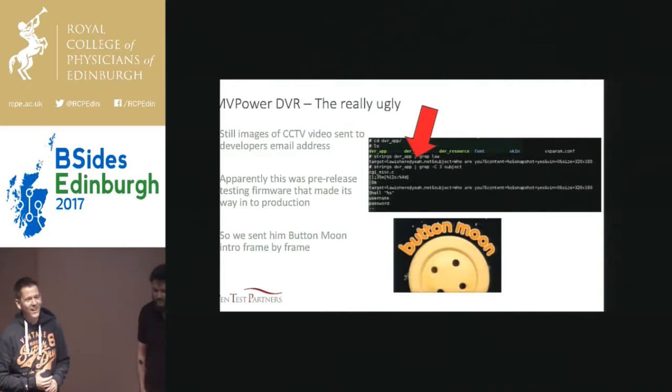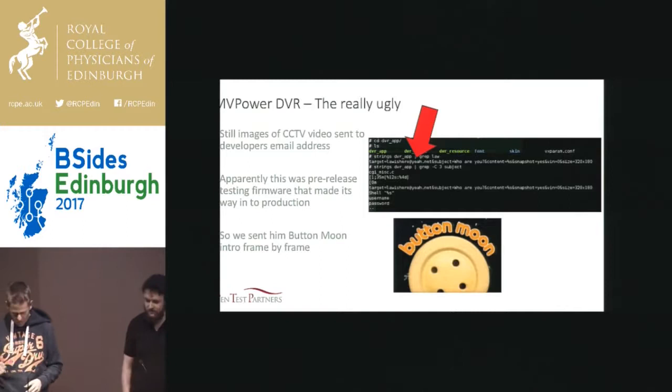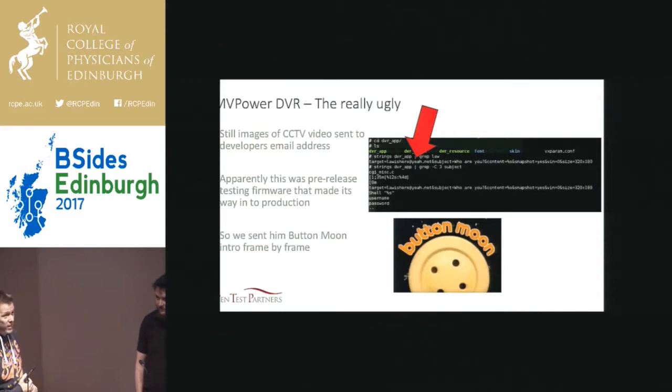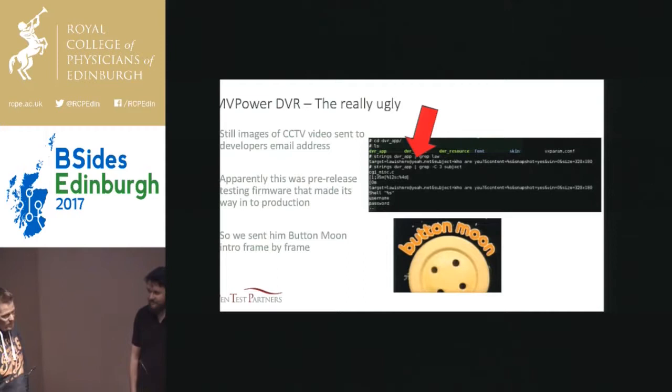The credentials for the mail account were obviously in the firmware. And someone took that credential, authenticated the mail account, and found all these stills as well. We tried to disclose. We tried quite hard. It was a bit of a pain in the backside and they didn't respond to us. So we waited the obligatory period of time and disclosed. And then we got an email from them in response saying, 'Why won't you talk to us?' He asked us to take it down initially, and then changed his mind.